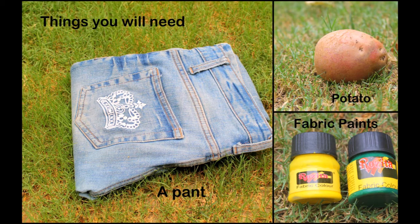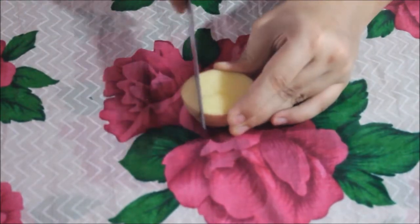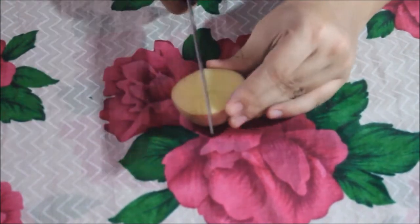The things you will need are a pant, fabric paints, and a potato. Cut your potato in half and just make vertical and horizontal cuts with your knife on your potato like I'm doing here.